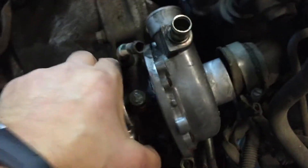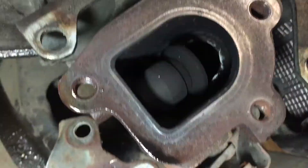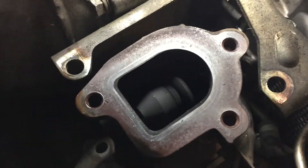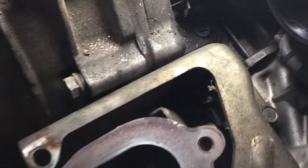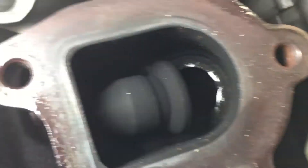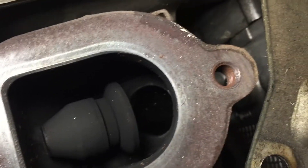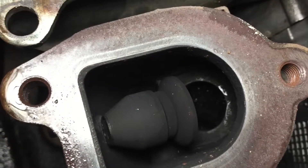I'll pop this off real quick so you can see that little flapper valve here in the up pipe. This is what's regulating the secondary. It's basically just that — not very big — roughly the same size, maybe slightly bigger than the internal wastegate on the primary side.